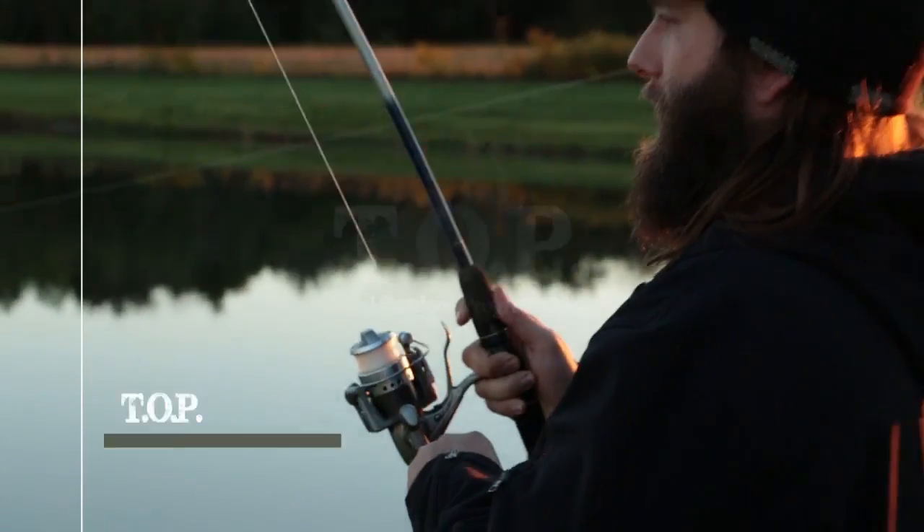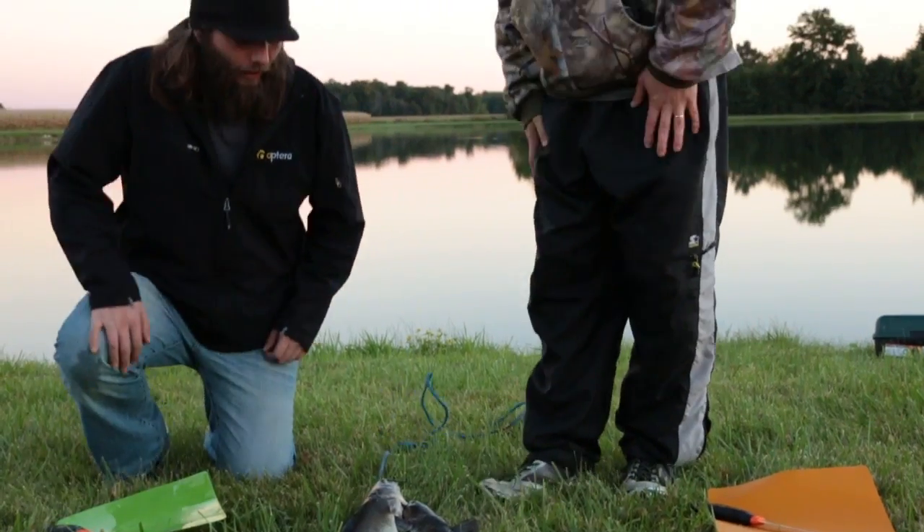This is Total Outdoor Programming. We're going to show you how to fillet these here.